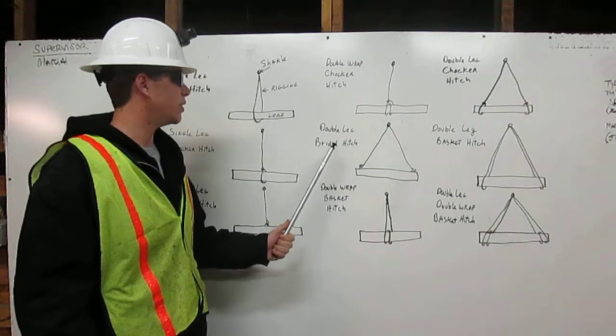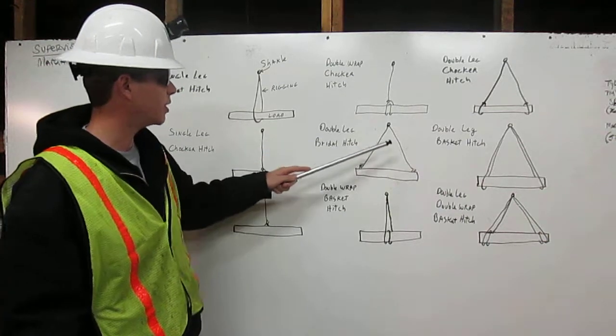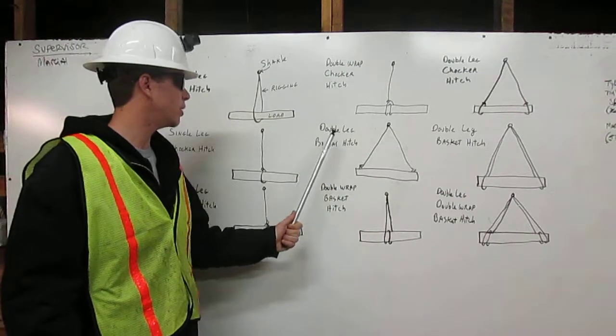Double leg bridle hitch. Rigging comes down from the shackle and hooks onto the load on this side and the same on the other. Rigging comes down, hooks onto the load. That's a double leg bridle hitch.